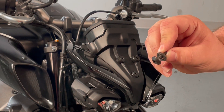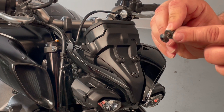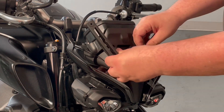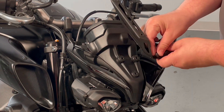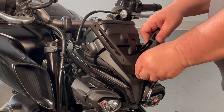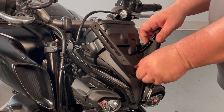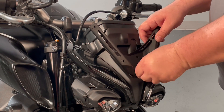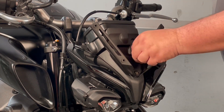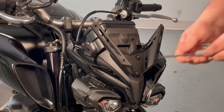Now we're going to install the new bracket onto the bike. You'll reuse the original bolt and use one of the washers included with the kit. Just line it up on the existing well nuts. Be very careful — do not push too hard on the bolt or you'll push the well nuts out of place and have to dig into the bike to replace them. Then tighten to snug with your five millimeter Allen.